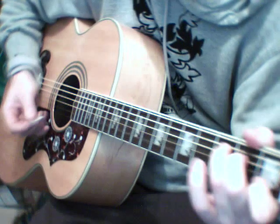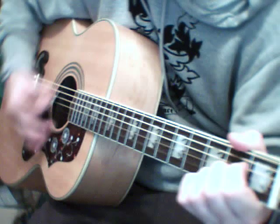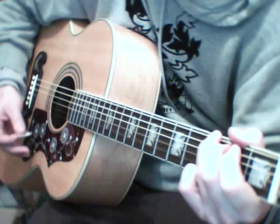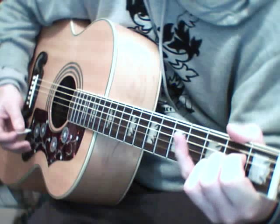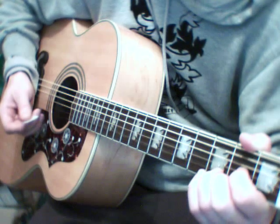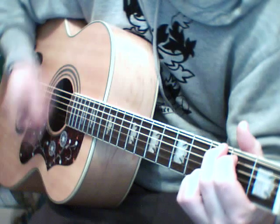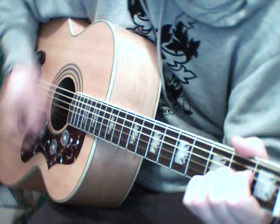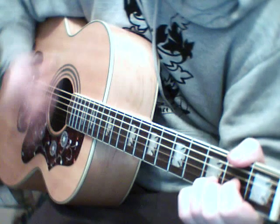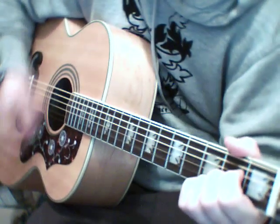Then you come to a bridge, which is C, G, A, C, G, A again. And then you're into verse 3. So the bridge goes like this: And I feel like I'm on the outside of a circle. When I turn my coat to rain, and I don't know.